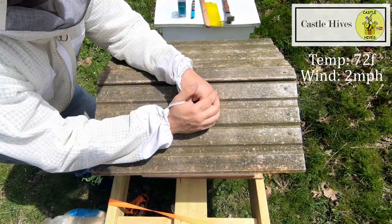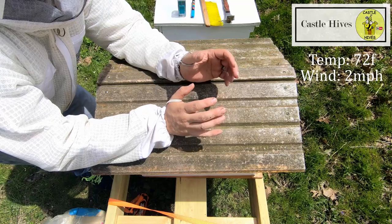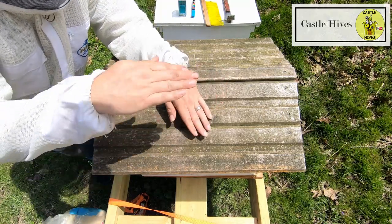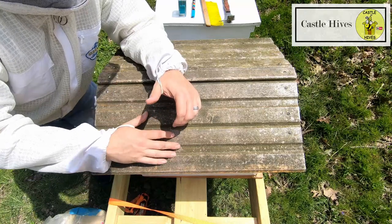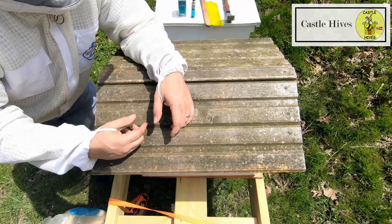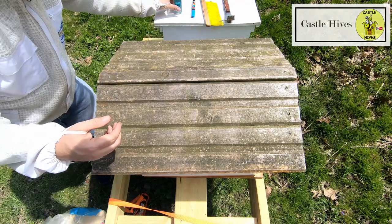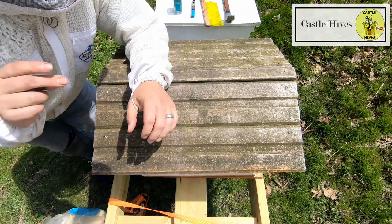It's about 72 degrees, hardly any wind, sunny out — perfect day. So what I'm going to do is check the swarm I got the other day on the live stream. I put two queen excluders in so the queen would stay and get situated. I'm going to remove the bottom one and probably take the top one off too. I found the queen just the other day and I want to make sure she's marked, and just see how this hive is doing overall.